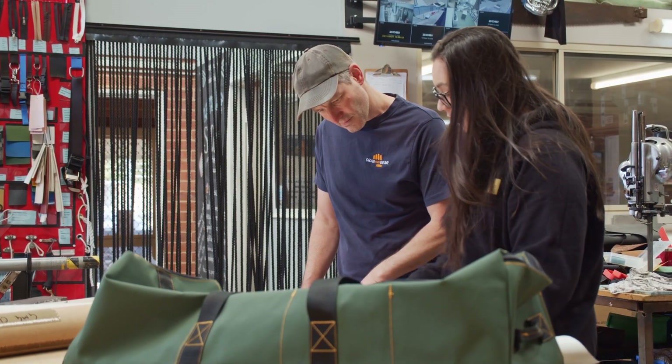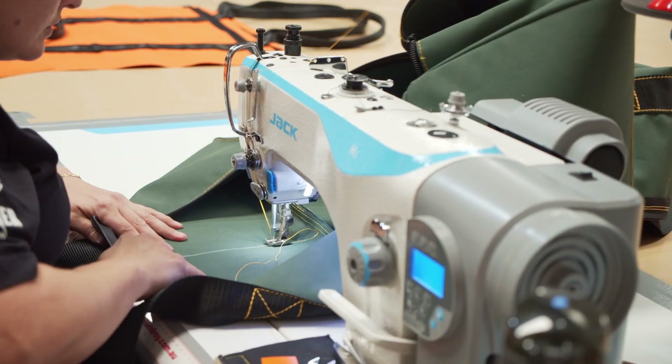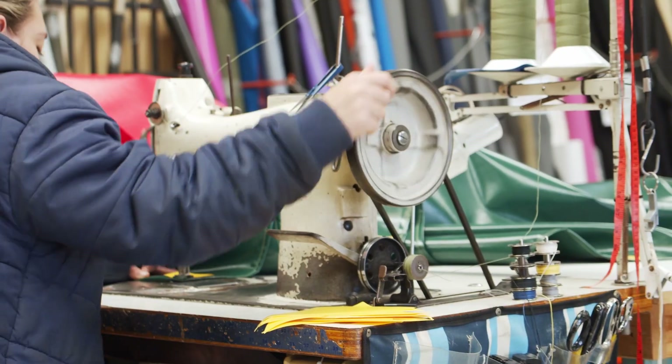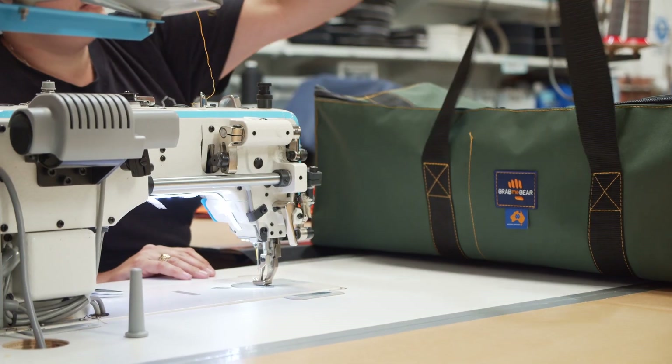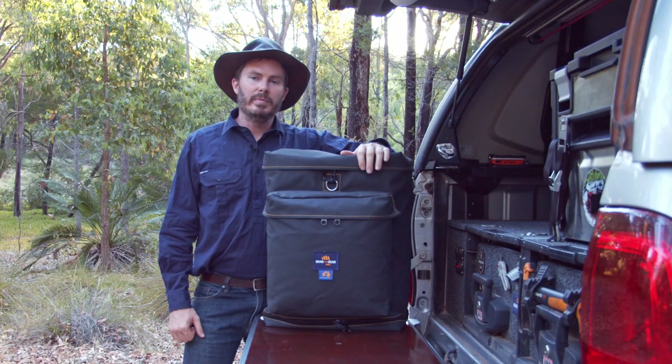This bin bag is all Aussie made. Designed right here in Perth, made in Rockingham, Western Australia, using Defab canvas straight out of Victoria. So you can feel good buying Aussie made and supporting small business.